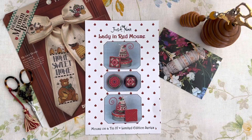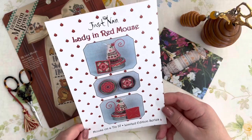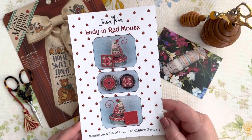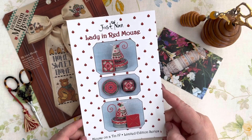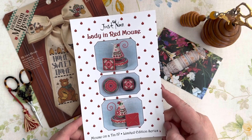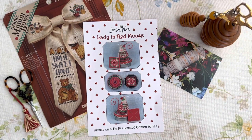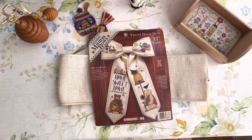Hello Floss Tube, my name is Tamara and in today's video I'm going to show you how some of my projects are going, what I have finished, and of course what I have started and finished - yes, because I have such a project. This is Lady in Red Mouse by Just Nan, which was released not long ago. I received it, started stitching and finished it, and you'll see all of these changes and news in my stitching life in this video.